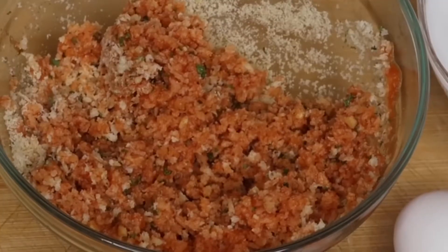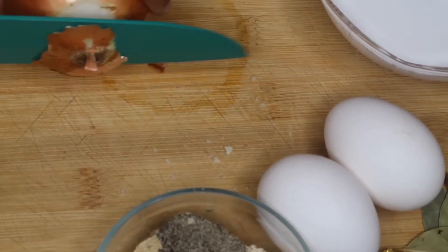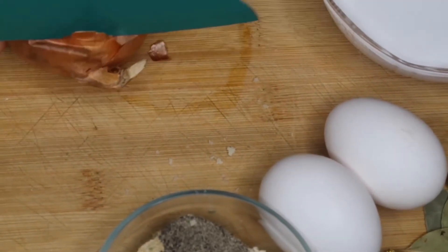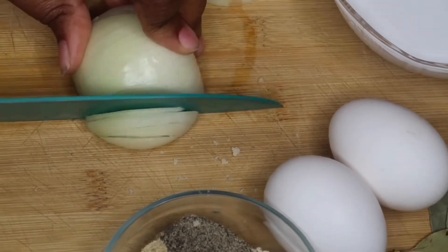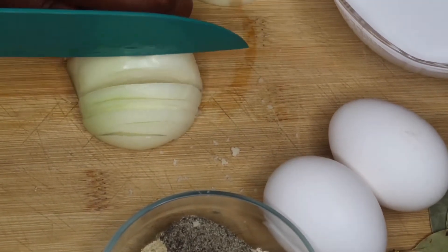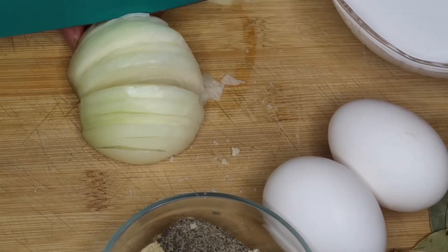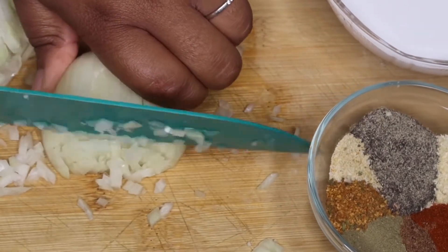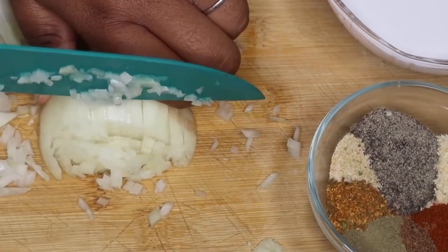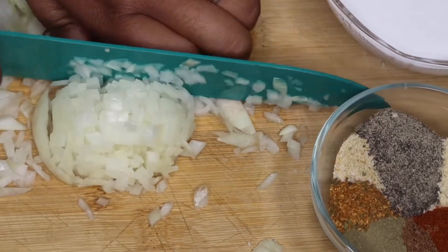I'm going to set that aside and take one medium-sized onion. Take off all of the skin, then go ahead and chop it up. You want to chop this up really finely because it's going into the meatballs, and I do not like big chunks of onion in my meatballs. You can also put it in the food processor for the same results — if you're lazy and don't feel like chopping it up finely, just use a food processor.